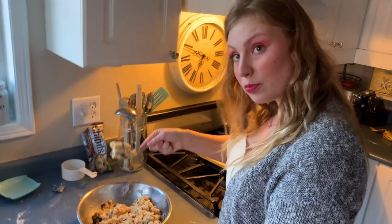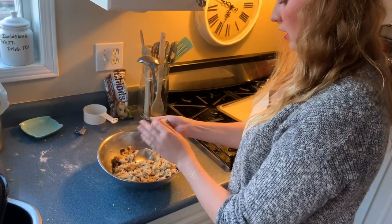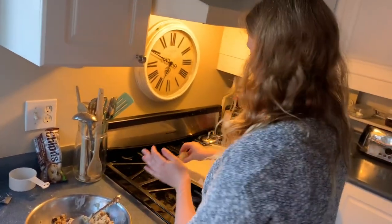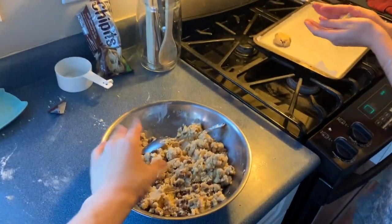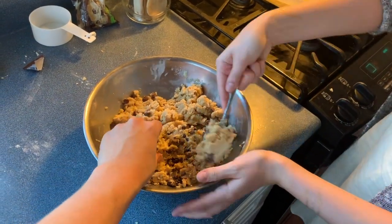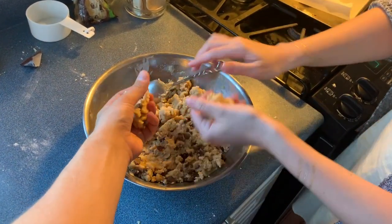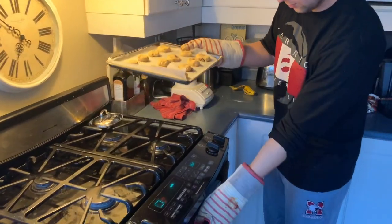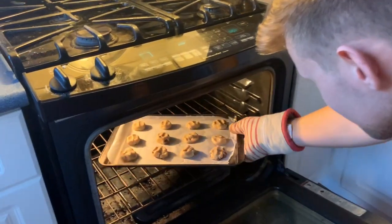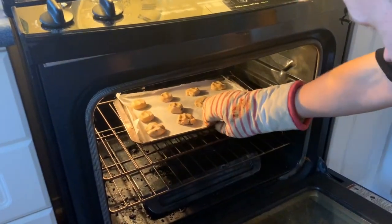Now you pick up a spoonful of cookie dough — it'd be a little less — and you plop it on. Give me a chonker. Now it's time to place the cookies in the oven. Perfect. And now we wait.